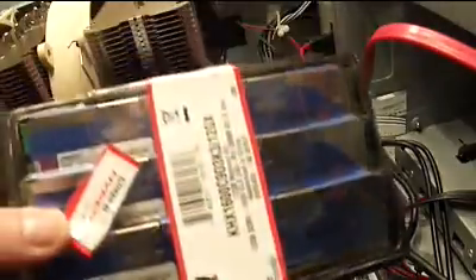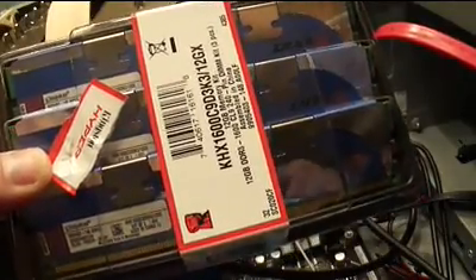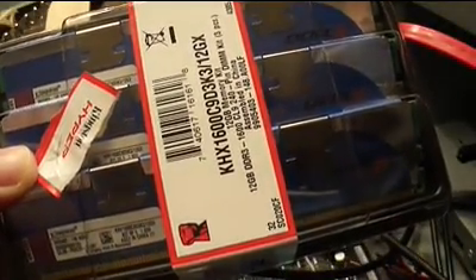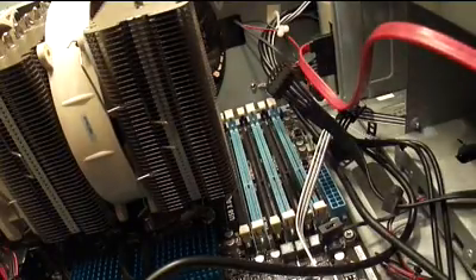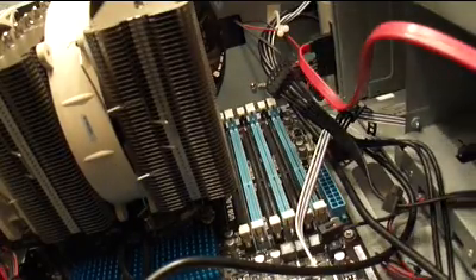Next up is the RAM. I have three cards of 4GB each for a total of 12GB of RAM. You do not need that much RAM if you're building just a gaming machine — I got this much because I'm also going to use it to run one or more virtual machines at the same time. Another reason to get this much RAM might be if you're doing a lot of heavy image processing, be it still images or video.